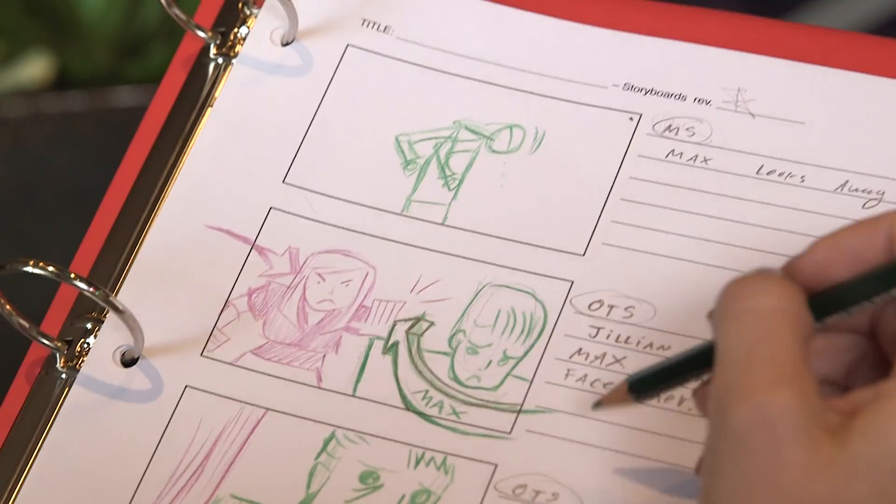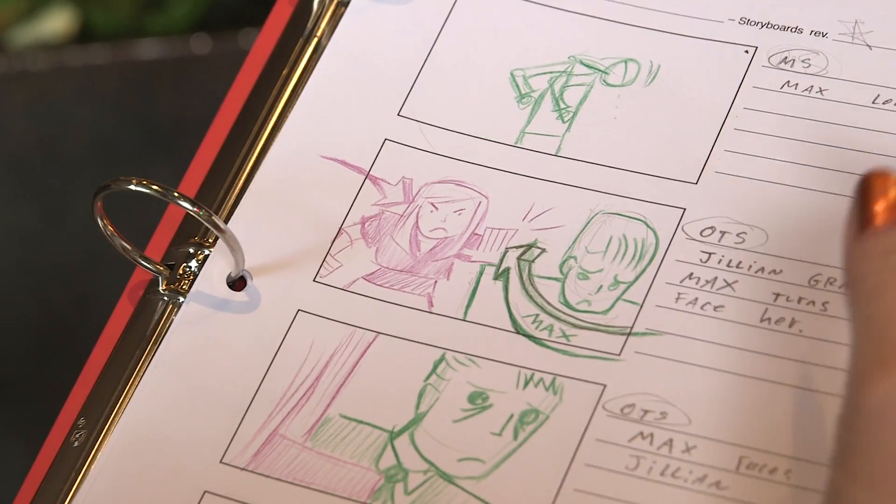We've all read the comics — three or four boxes of cartoons that tell a story. Think of storyboards like that. Draw a single box with your subject in it to represent a shot that you want to get in your video. Once you string your boxes together, voila, you have a complete storyboard.